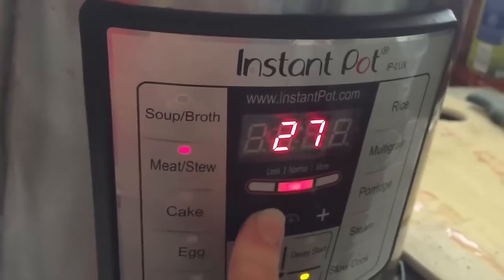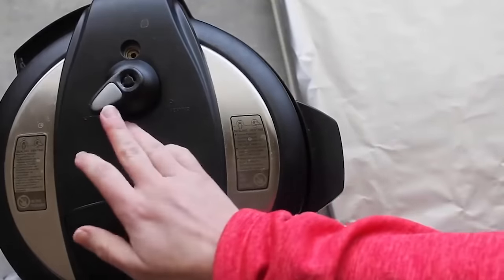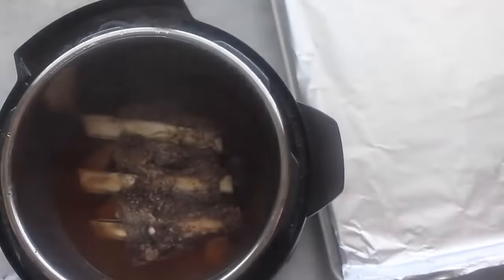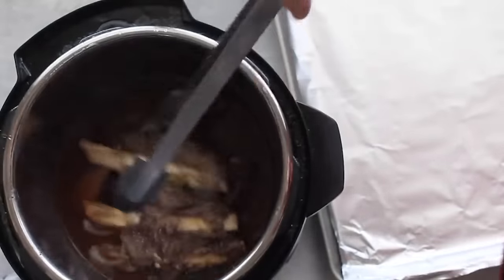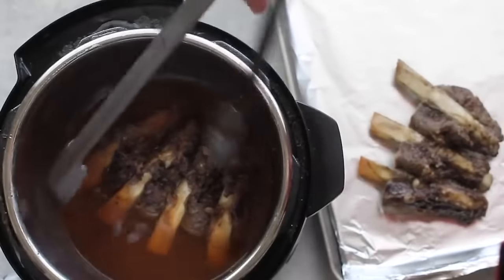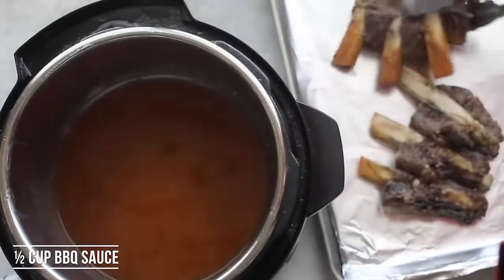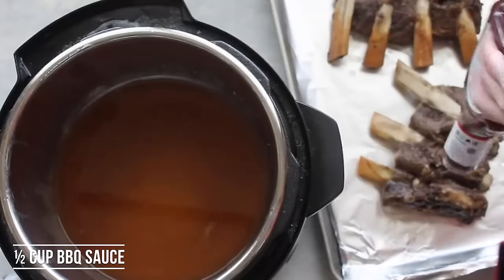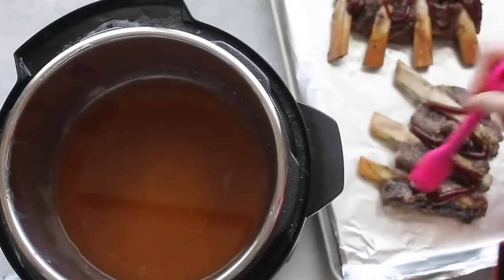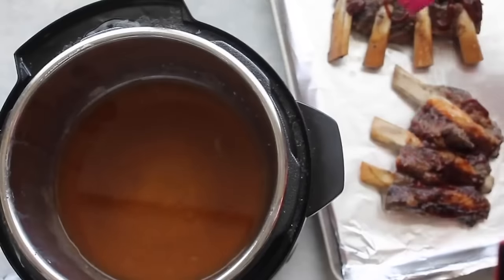Press your meat or stew button and go down to 25 minutes. I let this recipe do a slow release — meaning I let it release on its own. Once there's no pressure, open it up — the smell of these things is amazing. Use tongs to pull them out and put them on a foil-lined cookie sheet so cleanup is a breeze. Before your Instant Pot is done cooking, preheat your oven to broil — about 550 degrees. Before we broil, spread some barbecue sauce on the ribs so they'll caramelize. Just do a few squirts and spread it around evenly, then stick them in the broiler for about two to four minutes. Watch it so it doesn't burn.